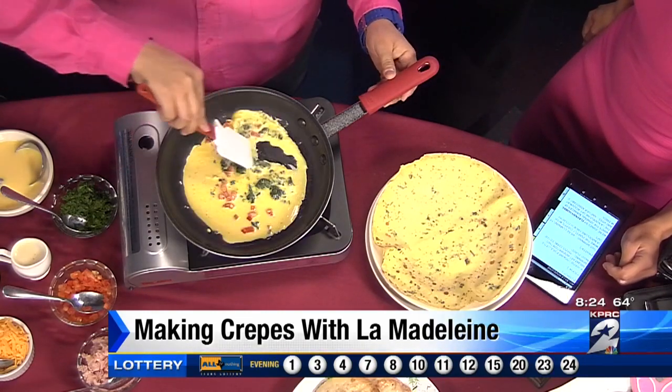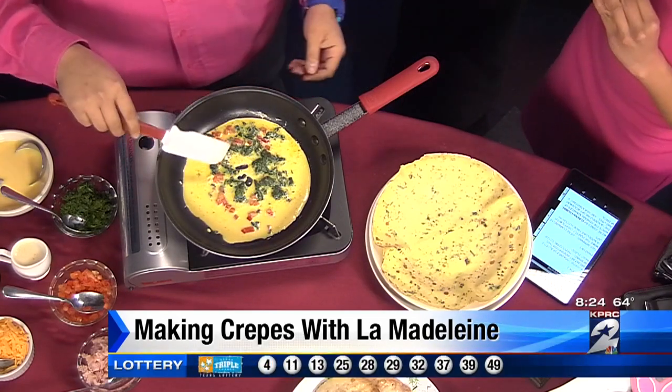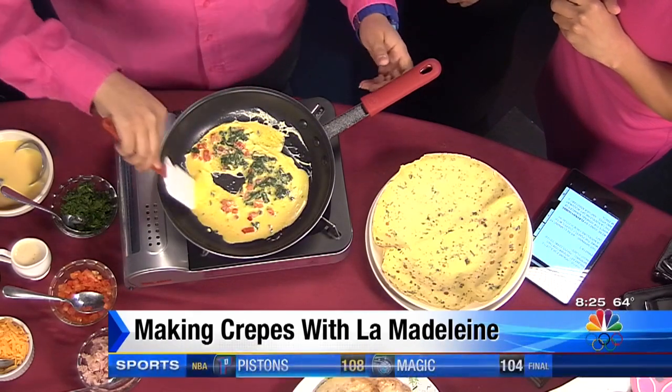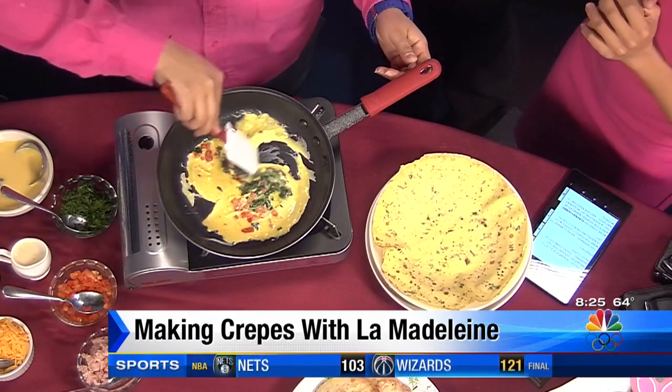How do you keep it thin? How do you not mess it up? Well, we have our chefs make them every day, and we make 76 scratch items daily, so everything is going to be really fresh and delicious for you.